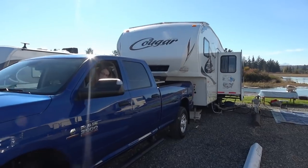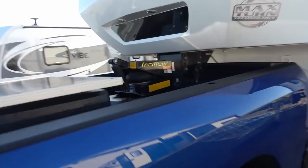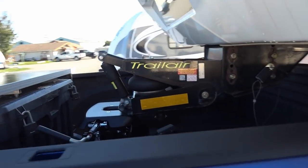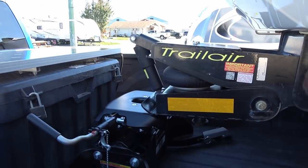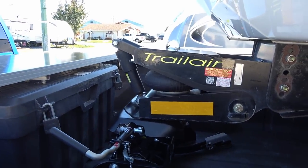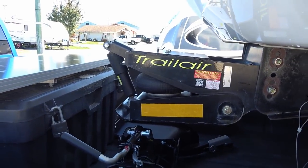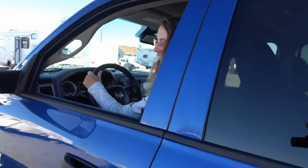Okay, first hitch up! Ann's going to back her in. "I'm going to do the first hitch up?" "Yeah, your first hitch up." "But I can't see the hitch." "That's fine, I'll see the hitch." Got it — perfect. Good job, it's all locked in. "Are you sure?" "Yeah, you can turn it off."